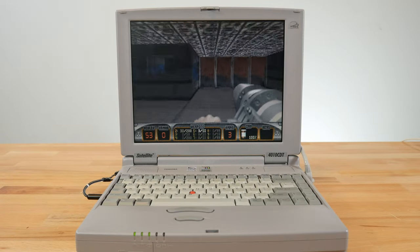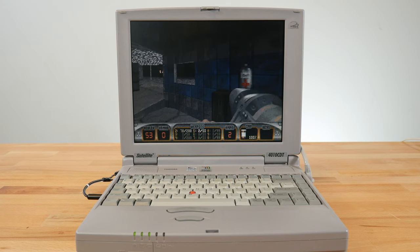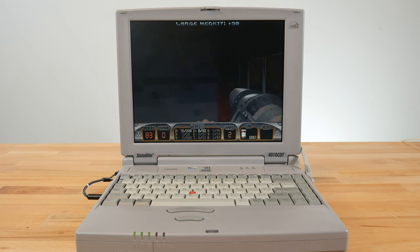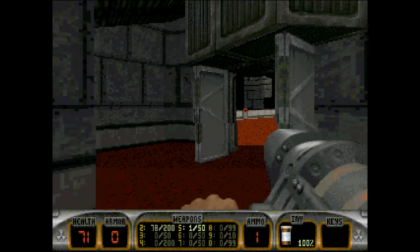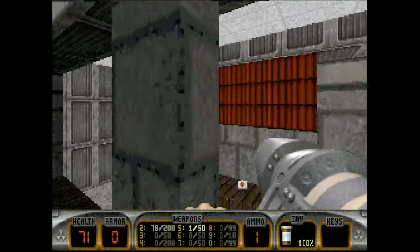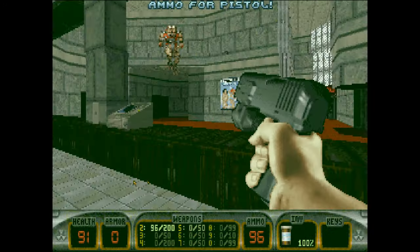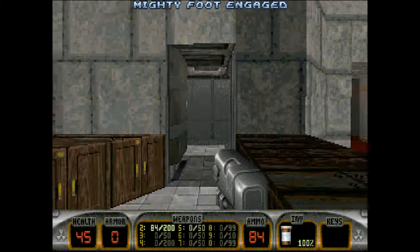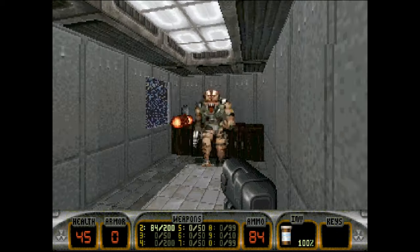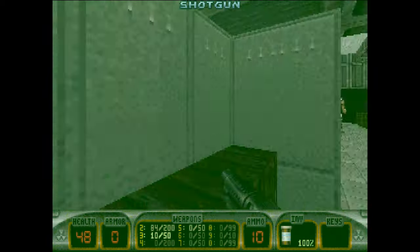Always bet on Duke — portable Duke. This is where we see how well the Pentium II handles late-era DOS games like Duke Nukem 3D. With enough horsepower to push through virtually all DOS games with ease, it's again a great time. The screen scaling offers a great experience as well, fully filling out our TFT panel and making it feel like a natural way to play some Duke 3D.